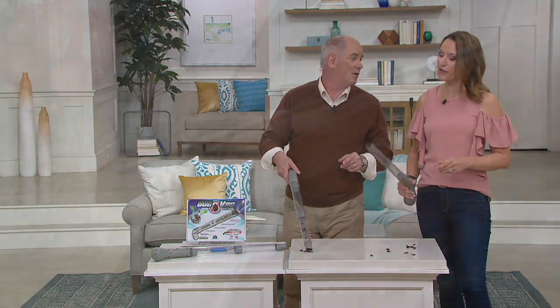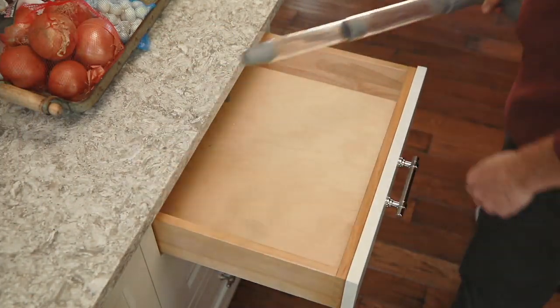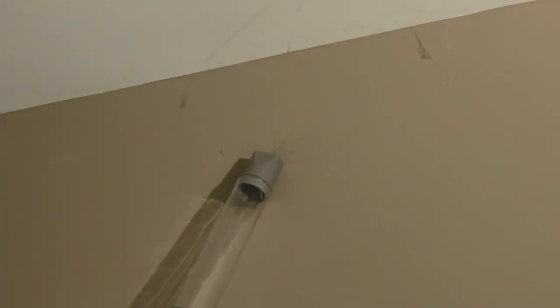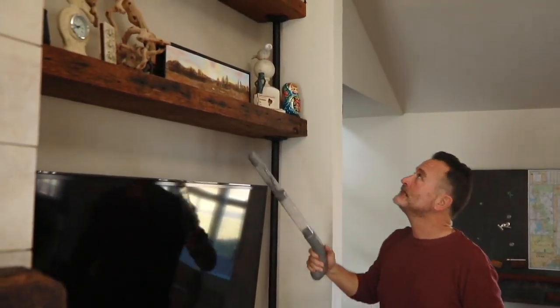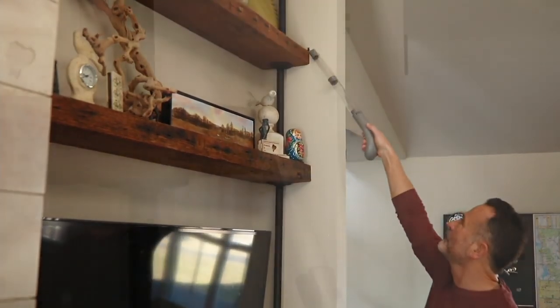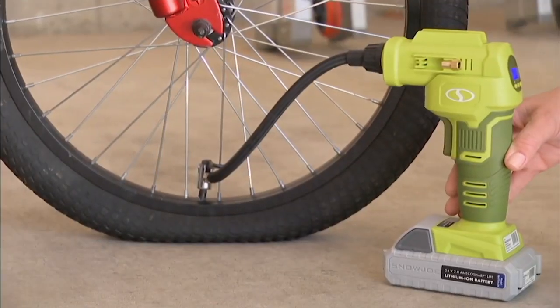That's a neat little idea. Kylie, I always expect cool stuff from you — you've been bringing great items for years. This is brand new today as our Today's Special Value from the great folks at Joe.